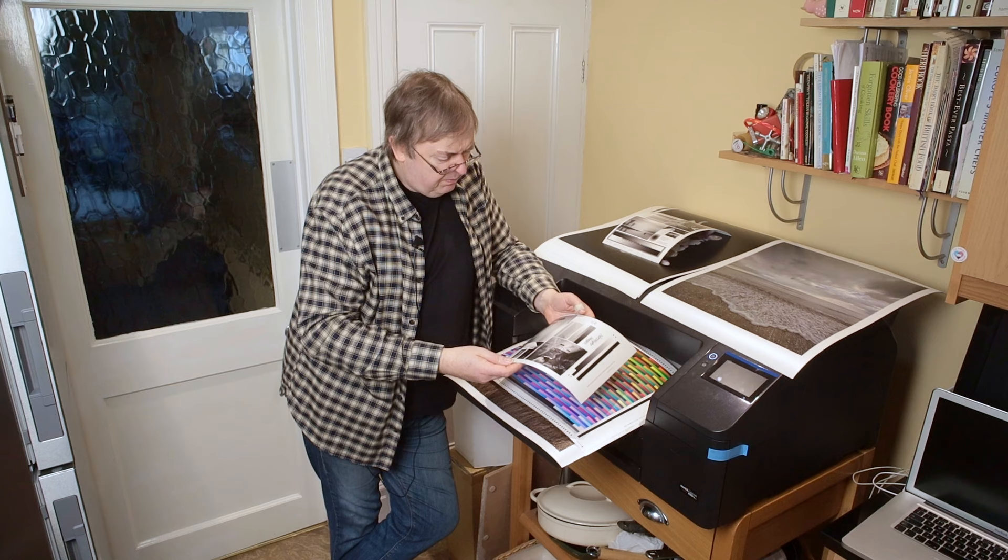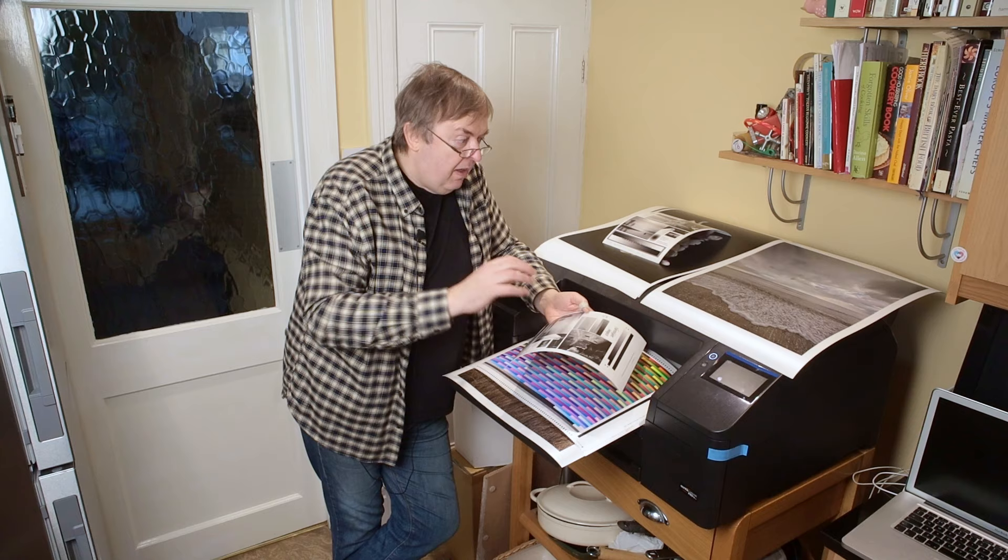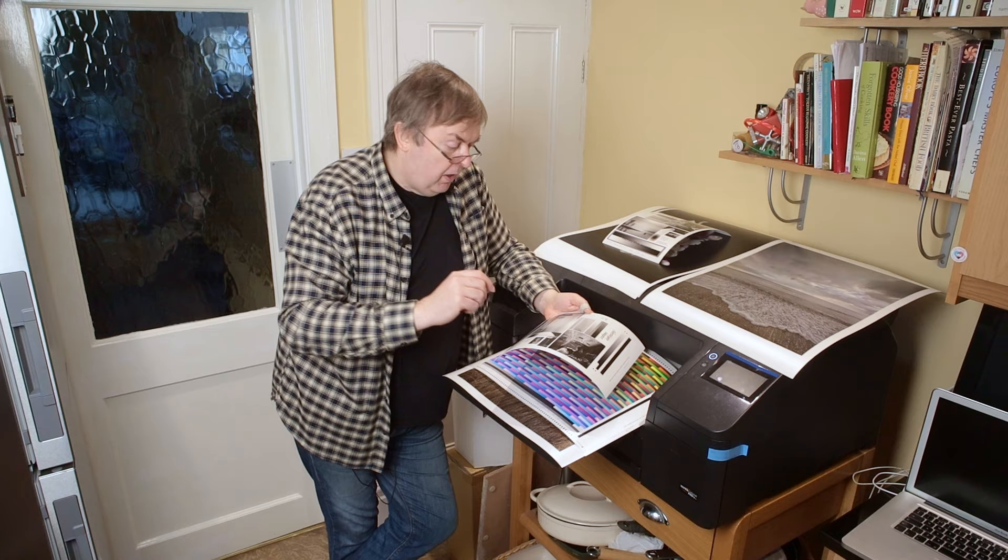The whiteness of this paper is not that great, so you have to be very careful about what sorts of images work. I've got some samples here and I'll show some that work and one that doesn't work, and why I think it doesn't work.